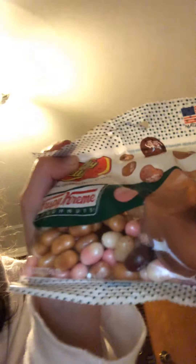Hi guys, we're gonna be trying these jelly beans called Krispy Kreme, and my mom is with us today and my sister. Sorry if you don't see my sister — she doesn't want to show her face. Come on, don't do that in the middle of your video, silly.